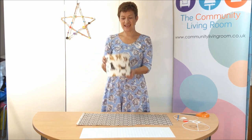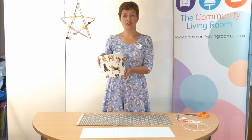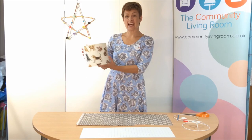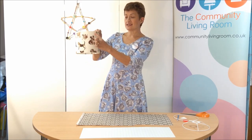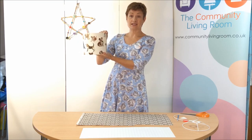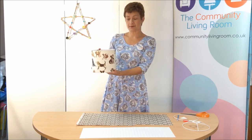Let's make this lampshade. Today I'm going to show you how to make a 20cm diameter lampshade - it's 20cm diameter and 18cm tall. Perfect as a ceiling lamp in a small room, or as a table lamp.